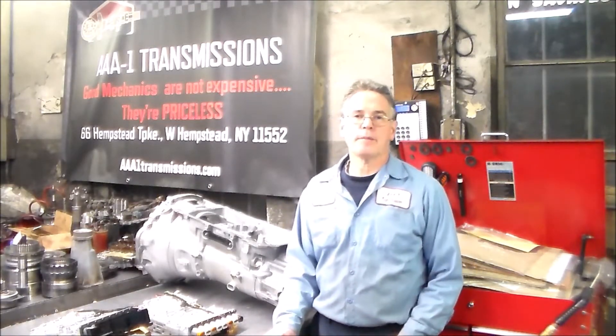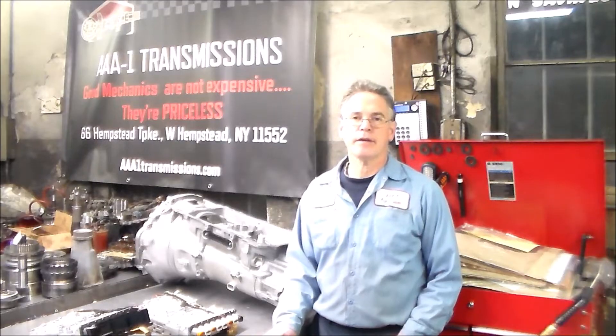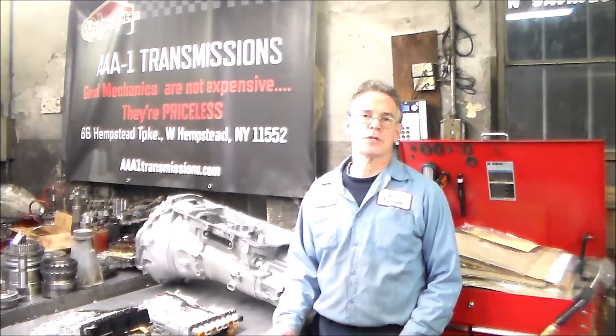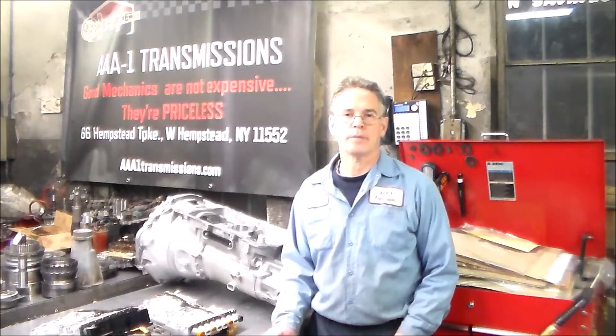Now we're going to talk about the other code I was getting with this 2015 Dodge Durango with the ZF 8HP70, and we're going to see how these eight speeds come out of park. The code I was getting after the repairs was a P1B14, and the definition of that code is park-by-wire unintended park position.